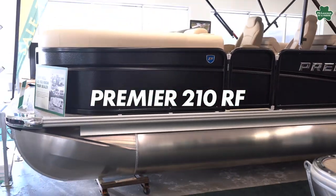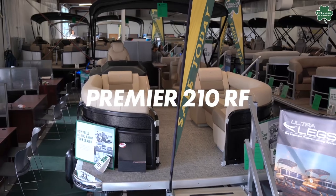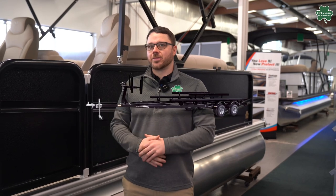Hey guys, this is Eric with McLaughlin's RV and Marine. Today we're taking a look at a Premier 210 RF. This is a 21 and a half foot pontoon from Premier and it comes with 115 horsepower and a bunk trailer all for $39,999. So let's jump inside and take a look.